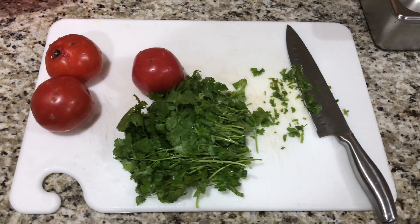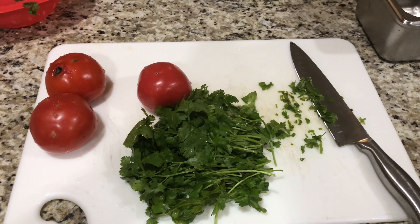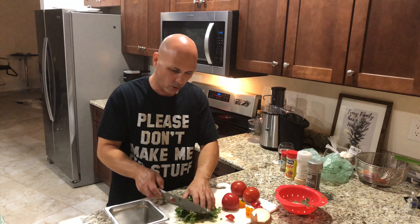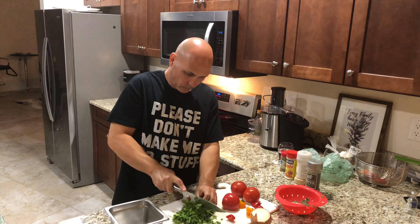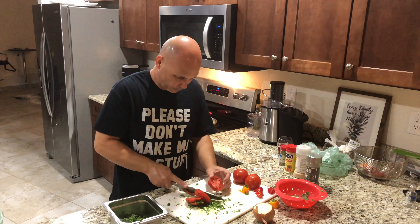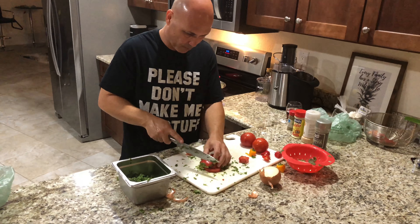Now for the pico de gallo: cilantro, tomatoes — we're gonna start cutting these and we're gonna put some onions in there too and some fresh garlic. Start working on the cilantro-tomato pico de gallo. Just chop some cilantro, cut the tomato, chop chop chop — we're chopping tomatoes.